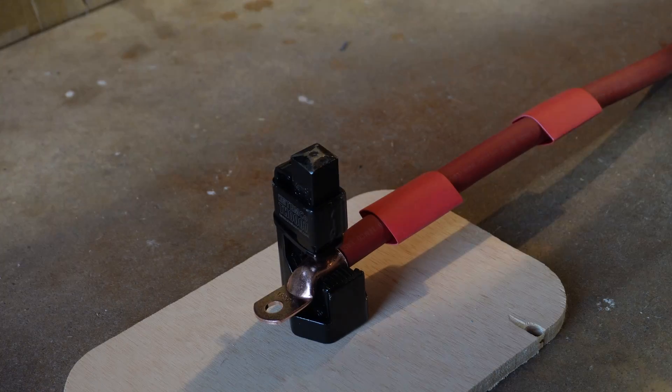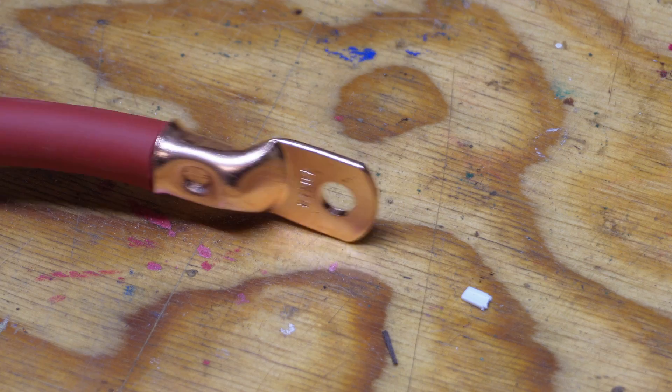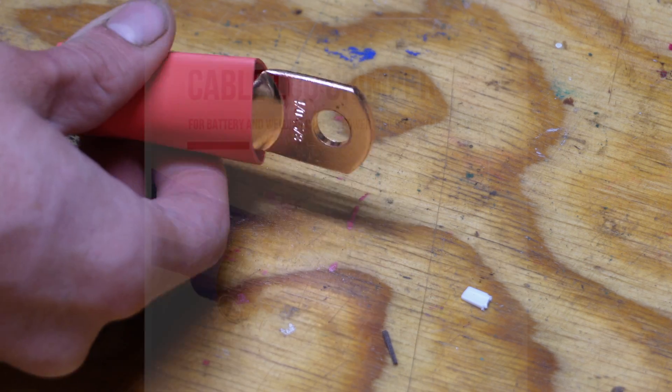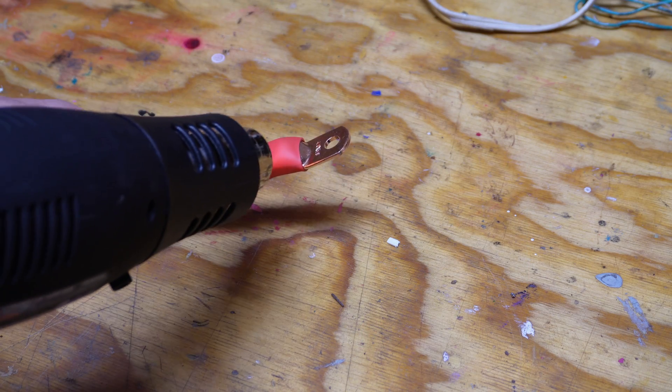I also used a hammer crimper to crimp all the connections. While this worked, it felt very caveman-esque. Paying a little more money for a dedicated crimping tool, especially when putting together a setup of this size, would have been money well spent.